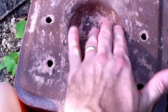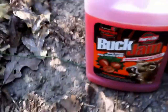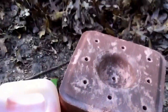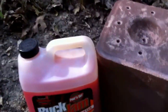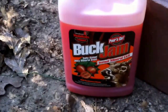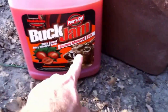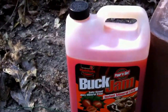We chose to put the divot here on top, which will hold some of our buck jam. We're going to take our persimmon-flavored buck jam and pour it into the holes and over the top of this mineral block to help make it a little more desirable for the deer. The buck jam gives a sweet and salty flavor, and it's claimed to be an instant mineral lick.